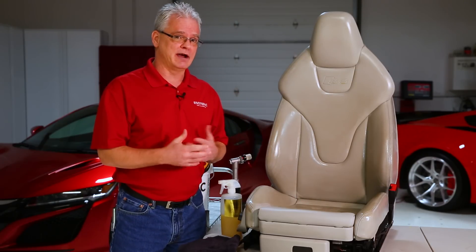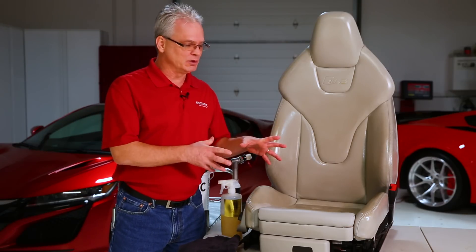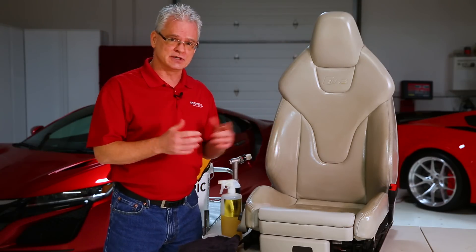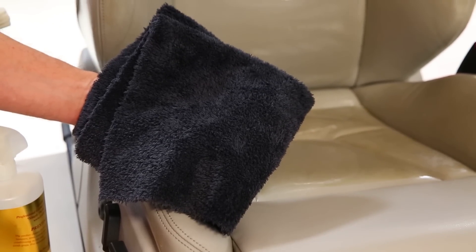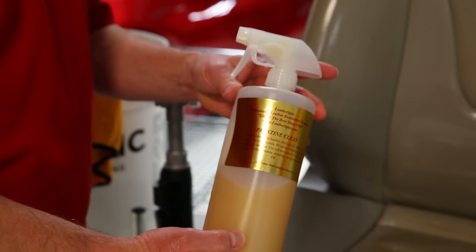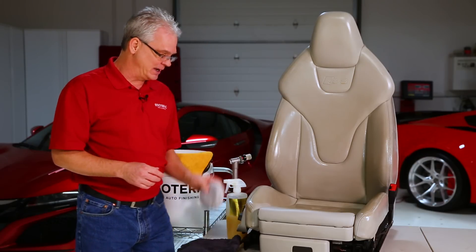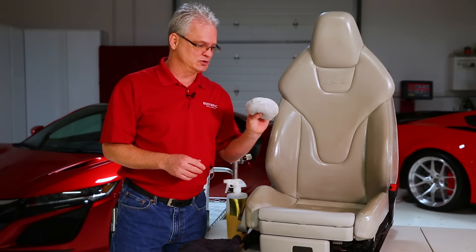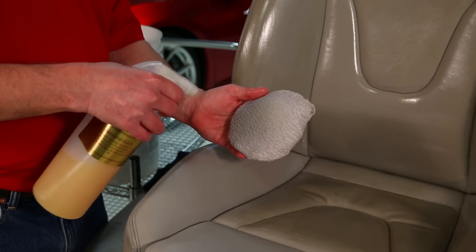After using Leatherique, the leather continues to soften up for about two or three weeks afterwards. Now that we're getting ready to do the removal, we just need a couple of towels, the pristine clean with a spray head on the bottle to make it easier to dispense, and a terrycloth applicator — the same one we use for the rejuvenator section.